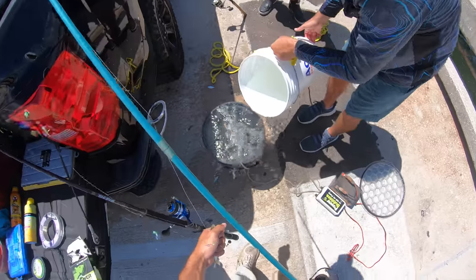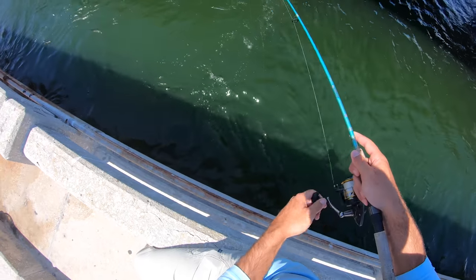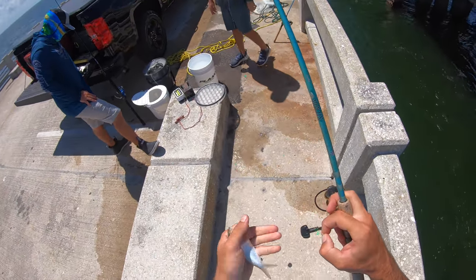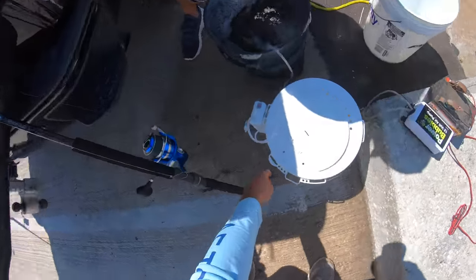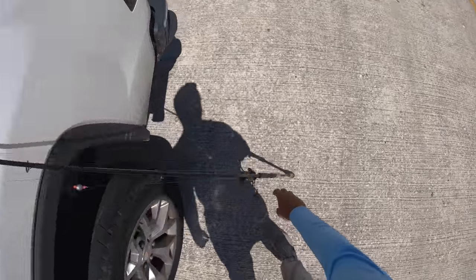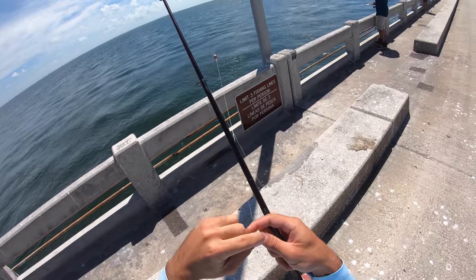So what do you think is gonna be better for the snapper - the greenbacks or the shrimp? Probably the shrimp, but the greenbacks are actually smaller. I've made a little Carolina rig with an egg weight up here with a couple beads, slides on a section of leader, and then just a double uni to a section of 20-pound fluorocarbon that leads to a size one circle hook.